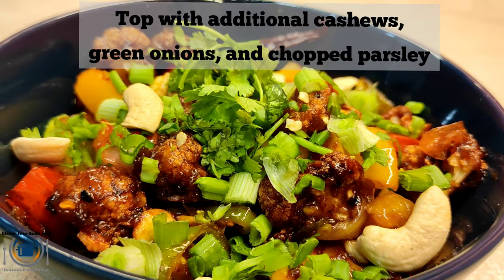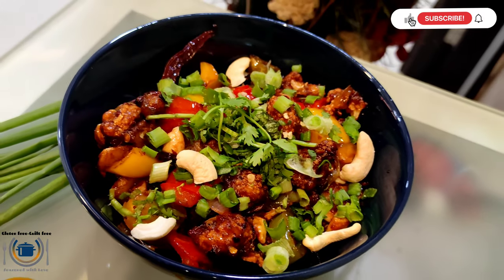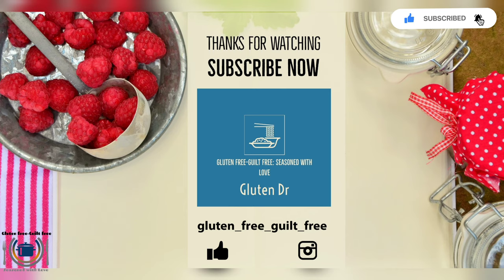You can garnish it with some parsley, chopped green spring onions, and cashews. Enjoy this dish! Mmm, this looks so yummy.